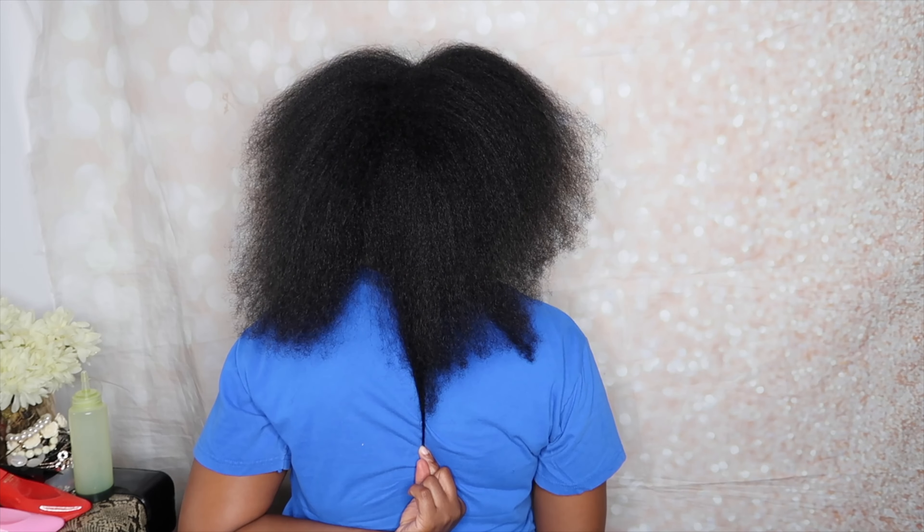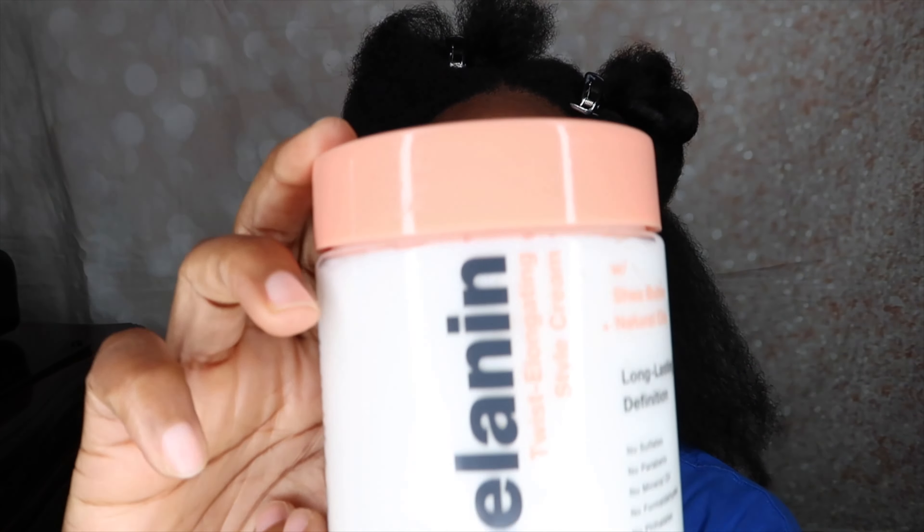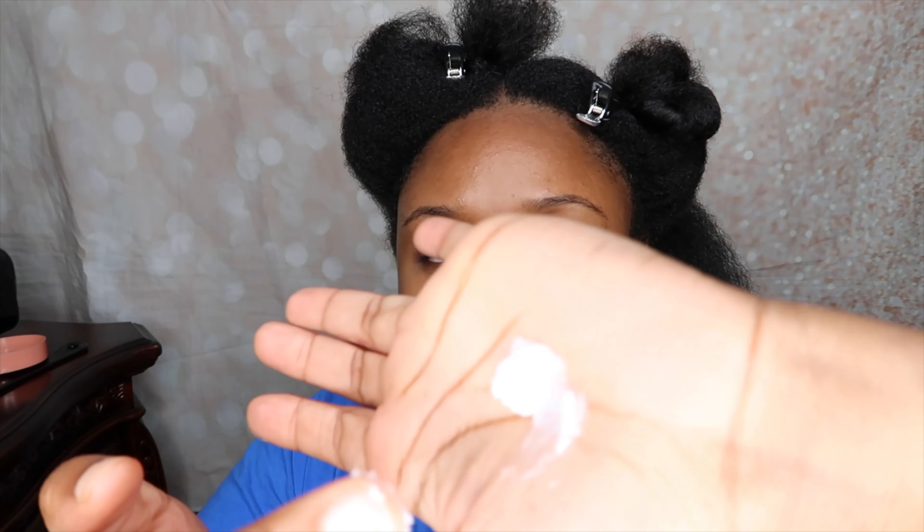As you guys can see, my hair has grown so much. I can't believe it's been a year and a half since my big chop. I just wanted to show you guys my hair fully blow dried — this is how it looks. I also wanted to do a length check; I think I'm at bra strap length now. So now I'm going into the styling process.